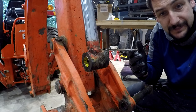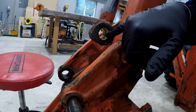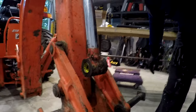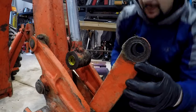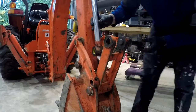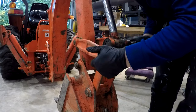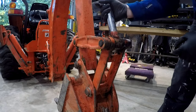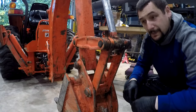So you guys can see that they're in there now. That's all there is to it, I think. And if not, it doesn't seem to be hurting anything. Look how little play is in there now - that's way better than what it was. Pretty happy with that.